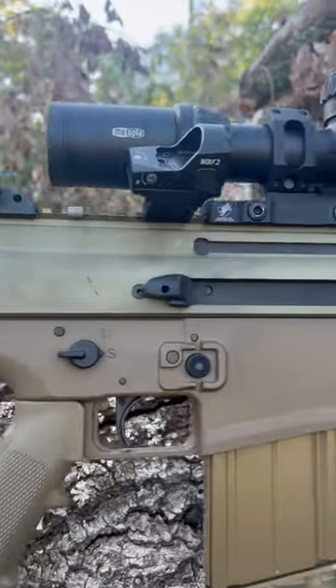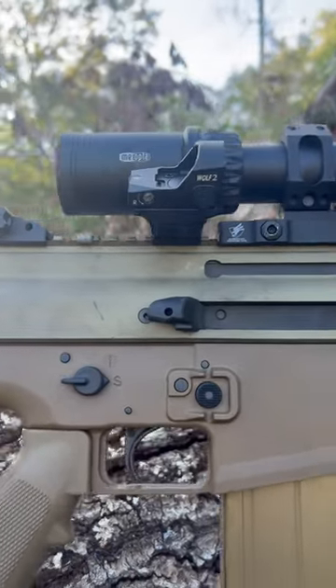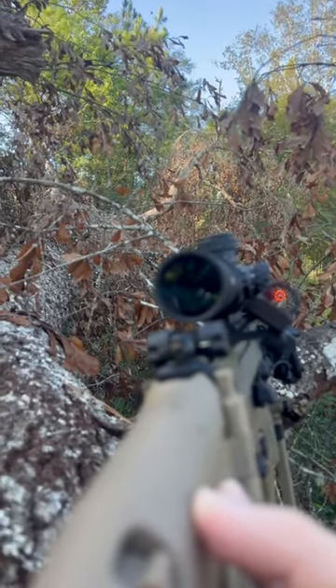All right guys, we are taking a look at the Sealy Wolf 2 RMR Red Dot. I've got it mounted here on my Scar 17S Heavy, a .308. This thing is known to destroy electronics and optics, so we're going to throw 100 rounds through it for our long-term review and see if it can survive.